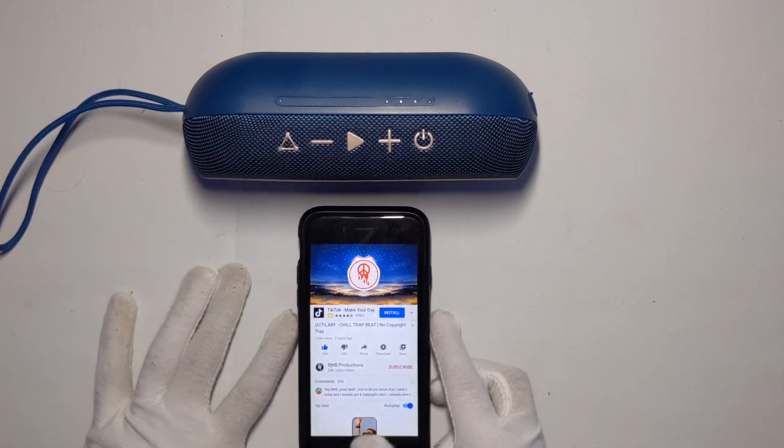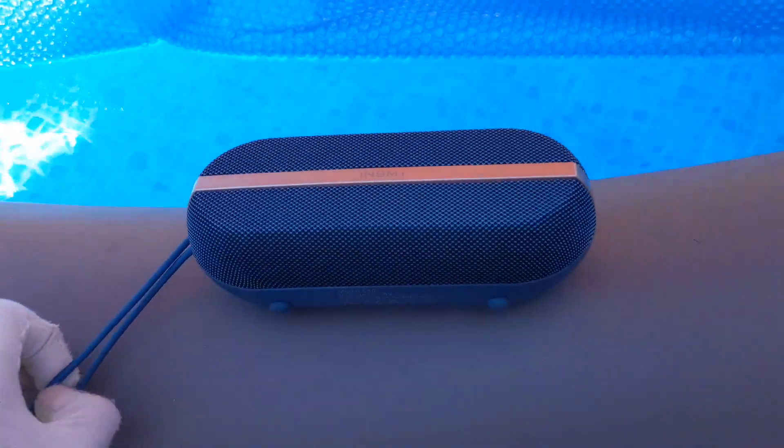Now we're going to do the waterproof test. I'm wearing gloves just in case. The speaker is off right now and we're going to dip it in three, two, one...